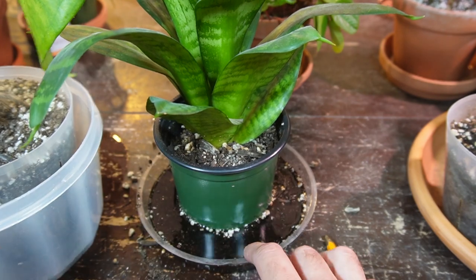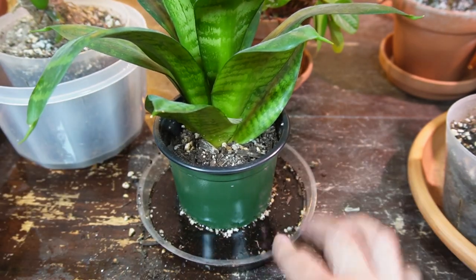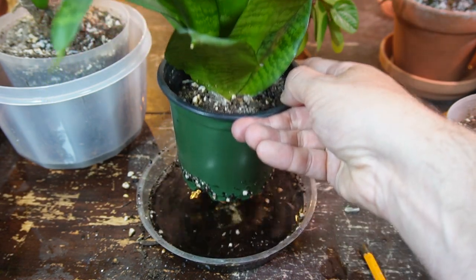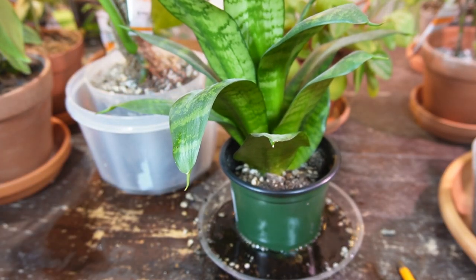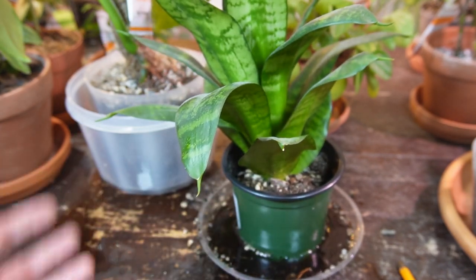It's only because I've been taking the sansevieria in and out of the pot — I'm going to have to add some more soil. This is not what typically happens when you bottom water a houseplant. I think it's been probably around six or seven minutes, but I'm just getting impatient — that's the bad thing about bottom watering, it takes time.